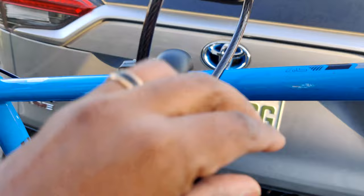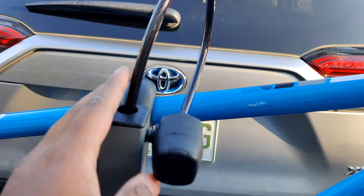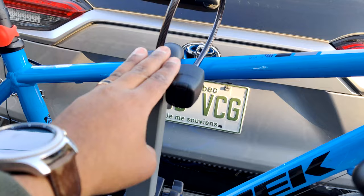You do have a lock here that you can use to lock the bikes if you want — it comes with a little key, which is very practical. Let's say you want to go to the store and leave the bikes: just wrap the cable around here and lock it back. So it's very secure.